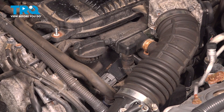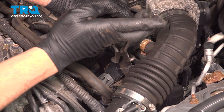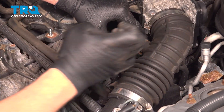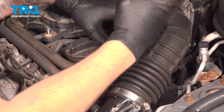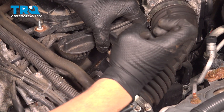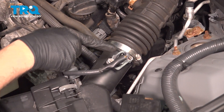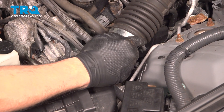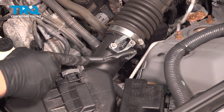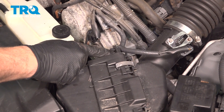Use your pliers to move that clamp down. Use hose pliers here to gently grab a hold of this, twist it, and work that hose off. Work your way down here to the center — there's a tab right here. You're going to push in on this tab and pull that connector off. With that separated, follow the harness over to this connector, which is just a retaining tab holding this to the air box itself.